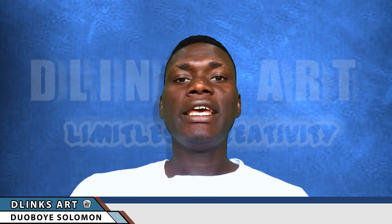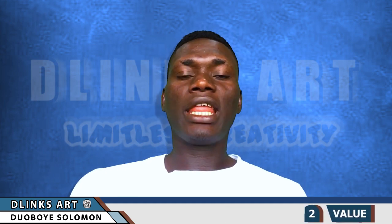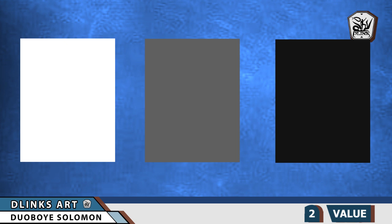Moving to the next point, which is based on tonal value: there are some papers that tend to appear very brilliant and bright, some that appear a little bit dark but not completely dark, and we have completely dark or black papers for drawing.